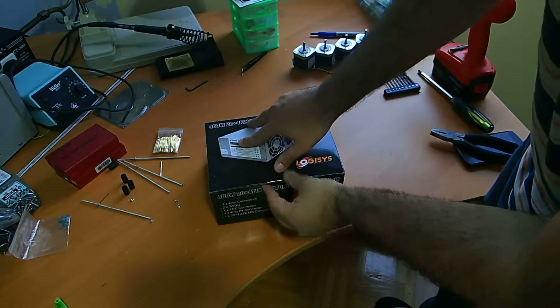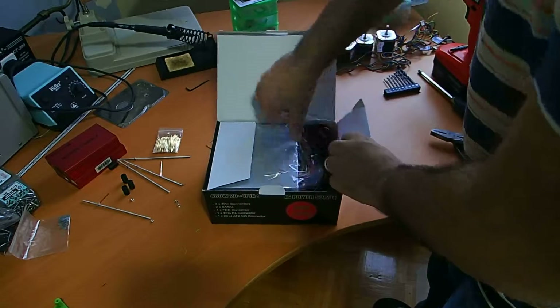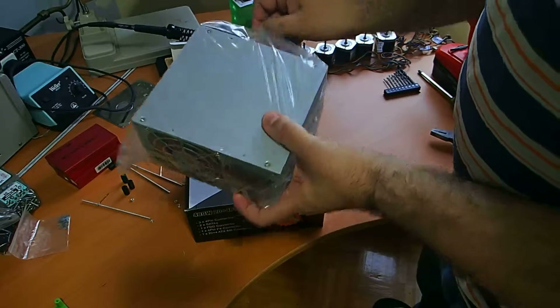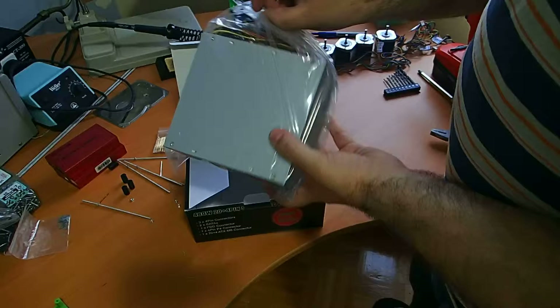One other thing we need to do is take the power supply and just open it and unscrew these.